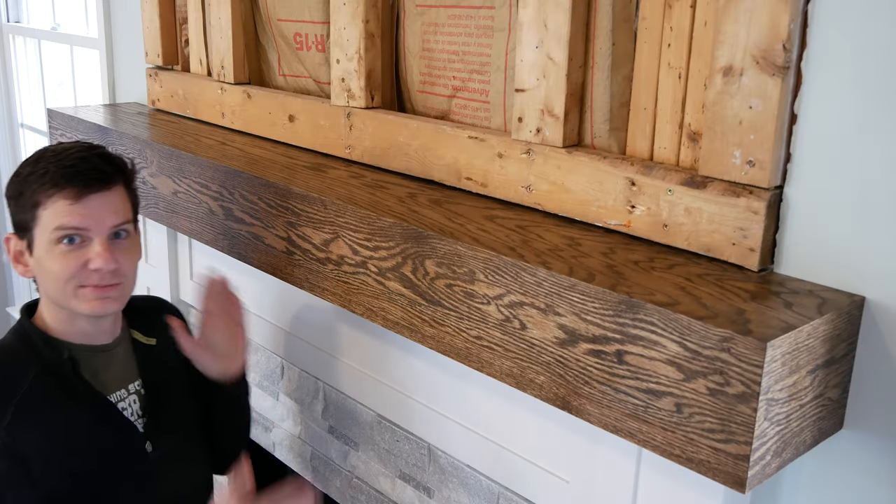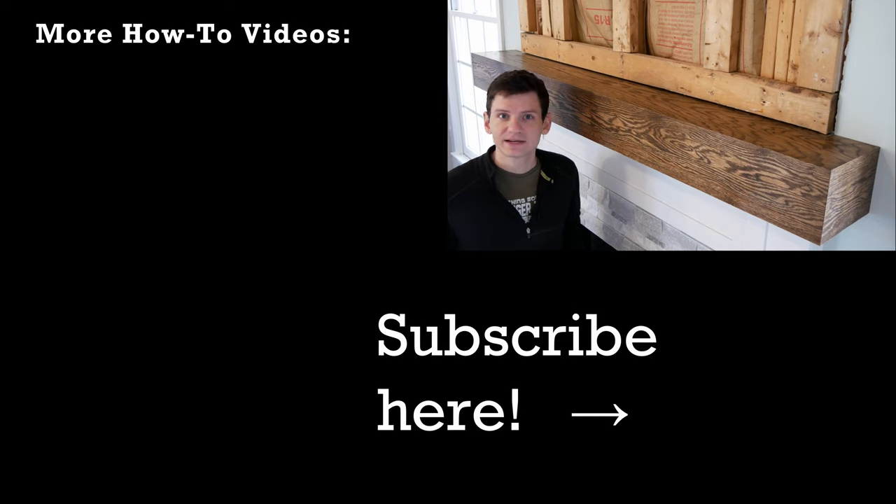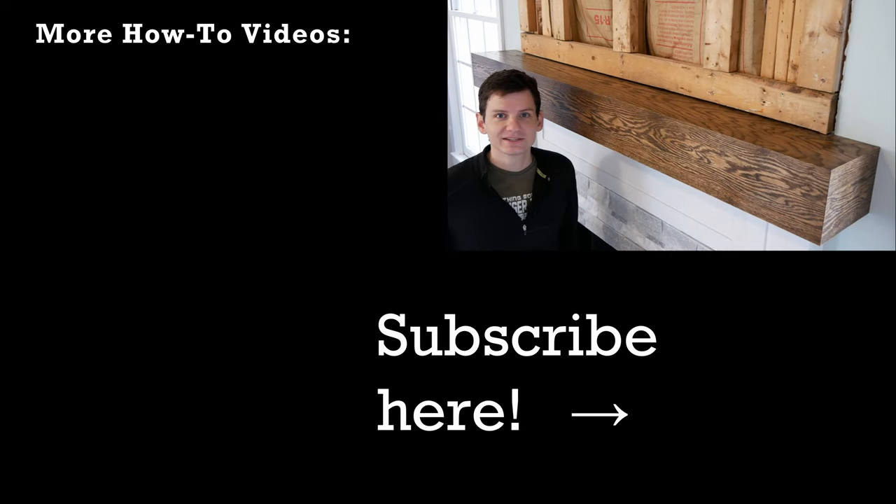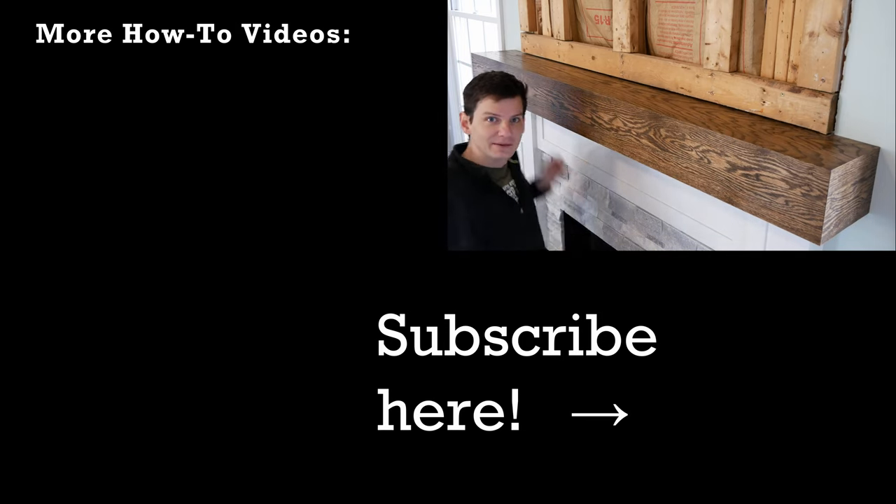And we're done making this beam mantle! If you want to make a mantle like this, free plans and all the tools and materials used are linked in the video description. If you liked the video, be sure to give it a thumbs up and consider subscribing so you won't miss my future videos, like making this fireplace surround, which is coming soon. Until next time, go build yourself and make a beam mantle.